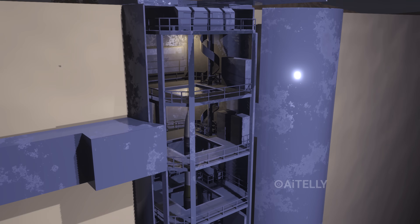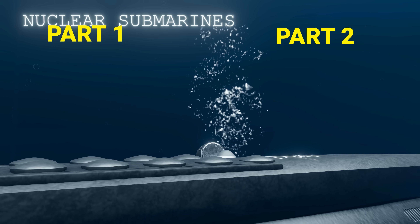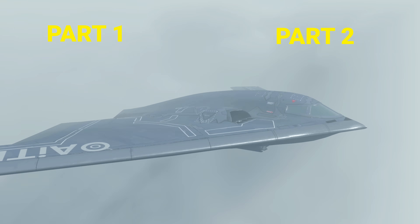That's a wrap on the nuclear triad. We've broken down the Minuteman silos and the Trident submarines — you can catch all the parts right here. Don't miss our next deep dive; subscribe and hit the notification bell for more videos.